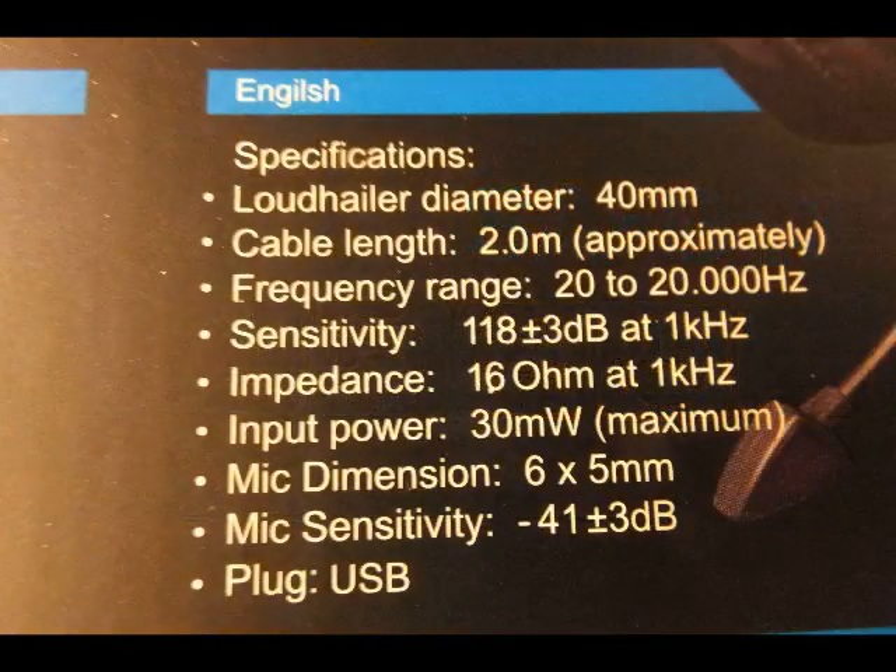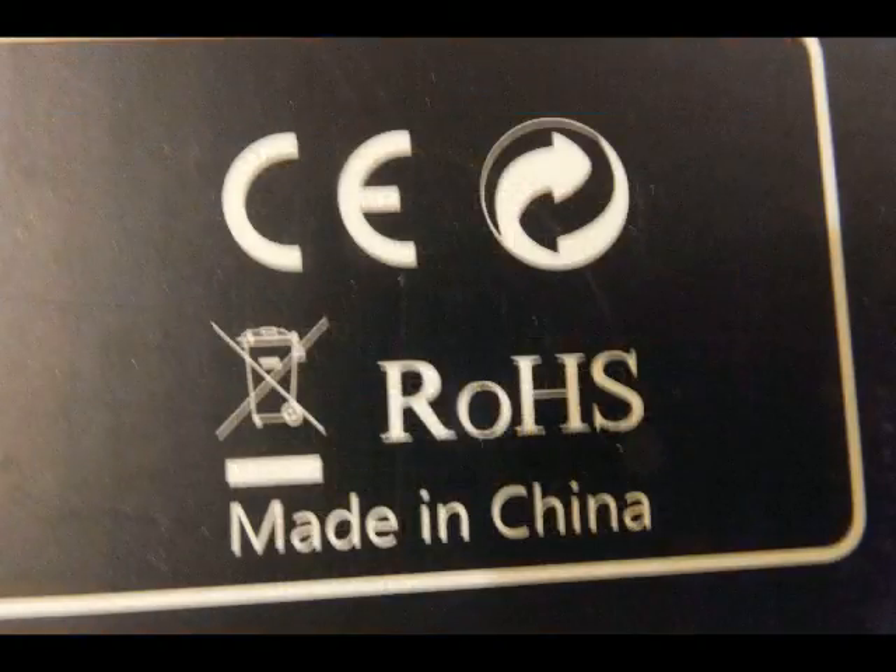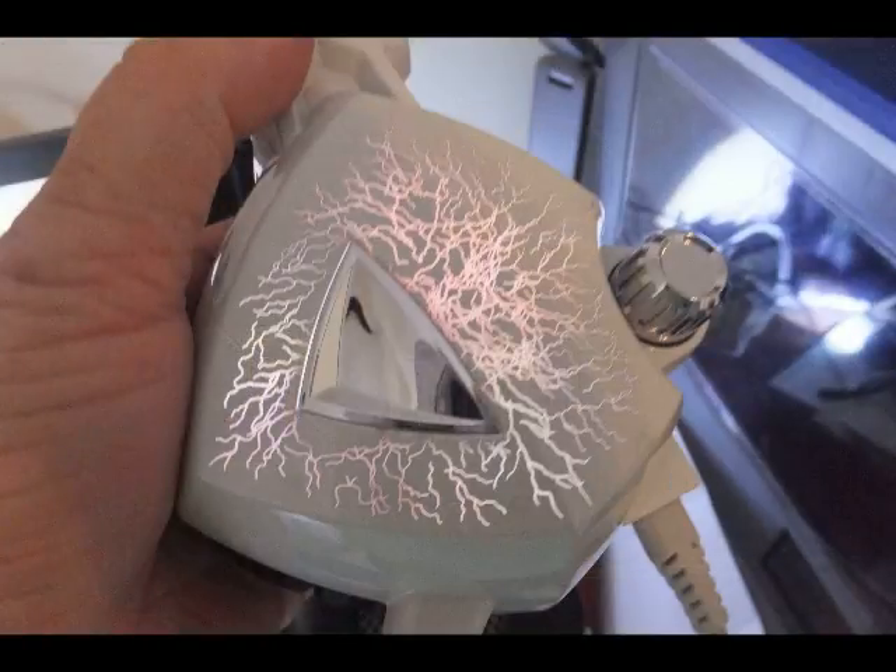You'll see here some of the specifications. You can go ahead and pause the video so you can look at the specifications in detail. The certification CE is the European Union equivalent to our FCC. ROHS stands for Registration of Hazardous Substances — there's no lead in the making or in the materials of this headset.